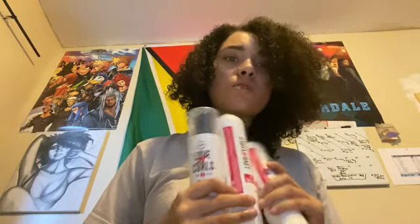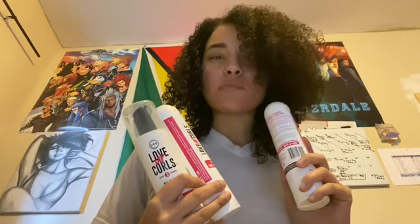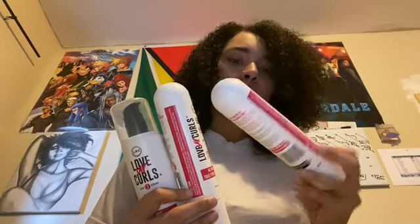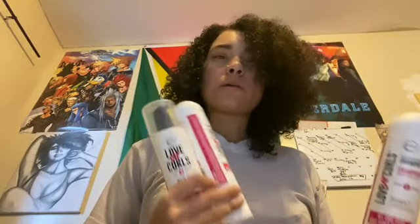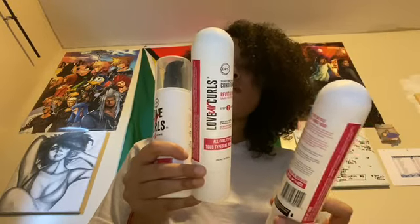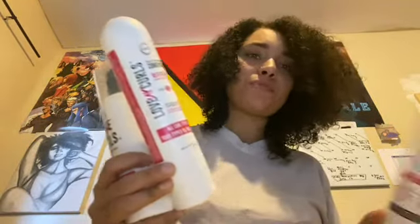Hey YouTube, it's your girl Shila J. I have a video that I've been procrastinating on doing because I needed to make sure that these products actually work. There is a link in the description for the blog post for the review. I know a lot of you have been waiting for me to do this — I've been using these products for about a month or two. You can find them at LUS Brands on Instagram, Facebook, Twitter, and YouTube.